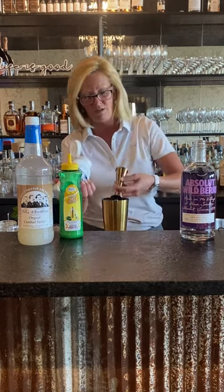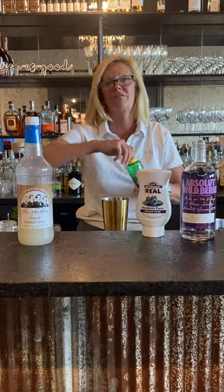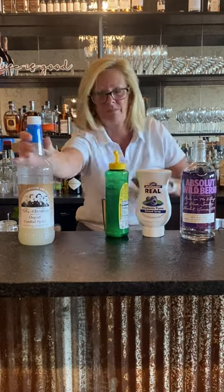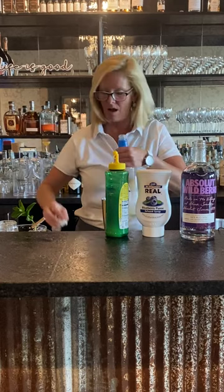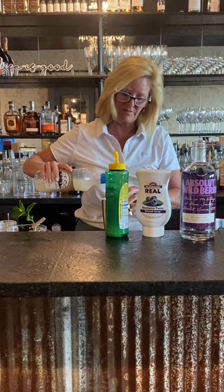So a half ounce of the real blueberry puree. If you have not used this stuff, it's a very good substitute for using fresh fruit. Then a half ounce of lemon, and a half ounce of orgeat. Orgeat is a simple syrup that's flavored with almonds — it's always got a completely different flavor to it and it just adds something really fun.